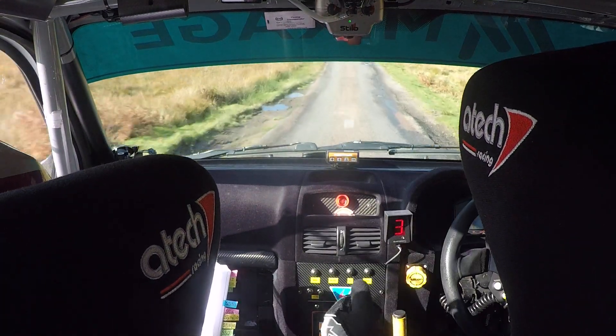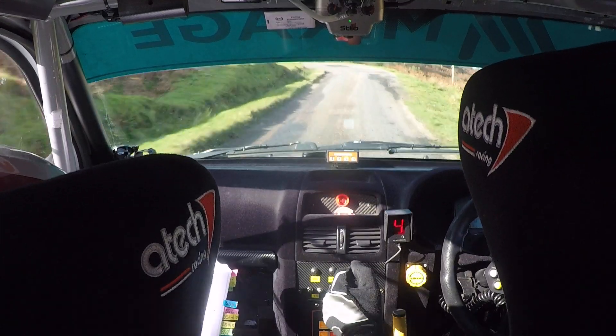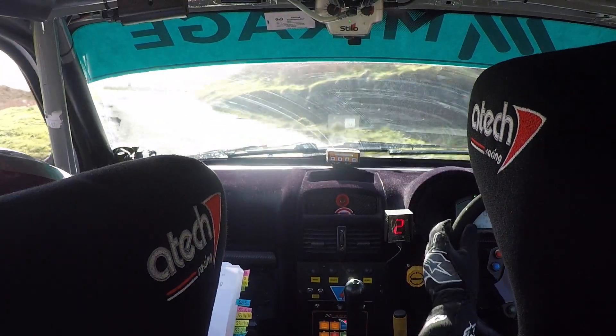170, hairpin left at sign. Hairpin left at sign. And then 4 right, don't cut. So 4 right, don't cut.